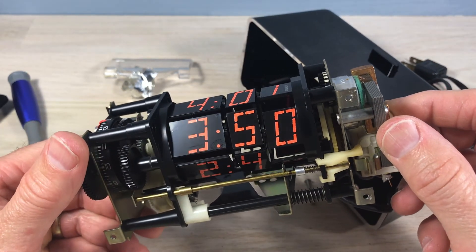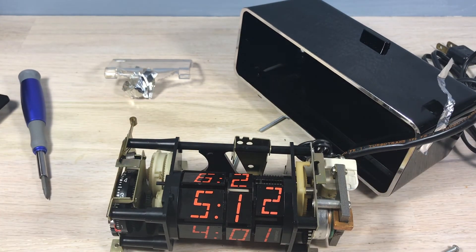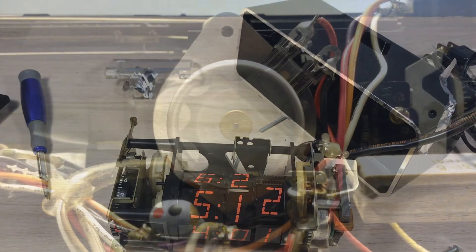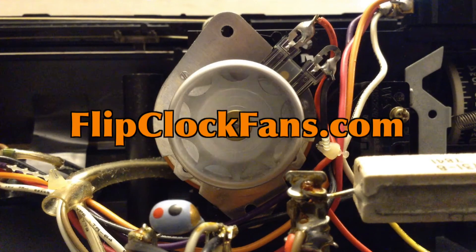There it is — a nice little clock. They're not expensive on eBay, and it's still a part of our flip clock history. When you get the time, come visit us at flipclockfans.com.